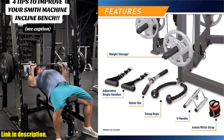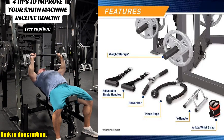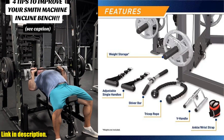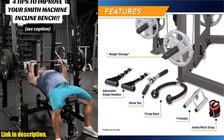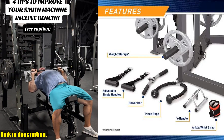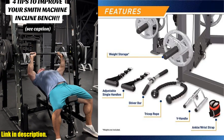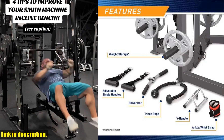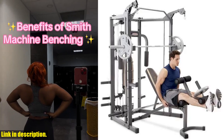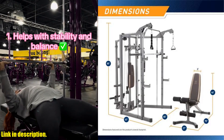In conclusion, if you are ready to enhance your fitness journey with cutting-edge technology and comprehensive home gym equipment, this Smith Cage Machine with Workout Bench and Weight Bar is the perfect choice for you. Don't miss out on the opportunity to achieve your fitness goals with ease and efficiency. Click the link in the description to get your hands on this game-changing home gym equipment and start sculpting the body of your dreams today. Subscribe to our channel for more exciting fitness content — let's get fit together!